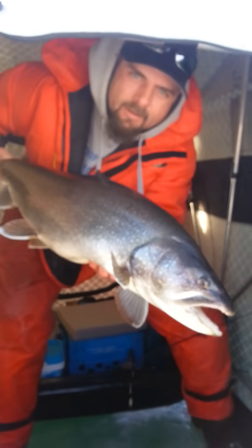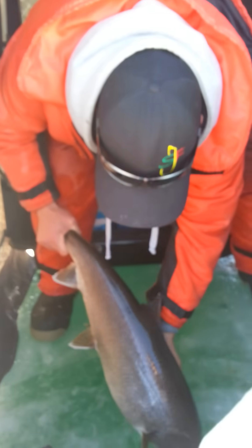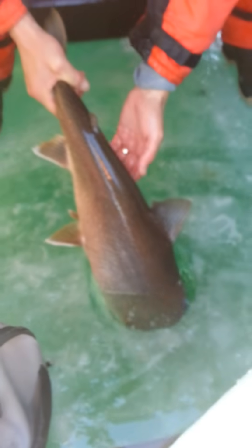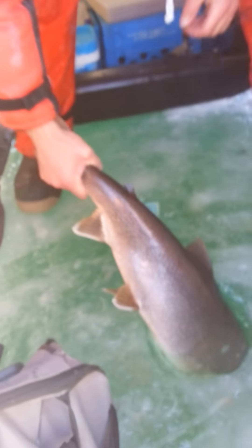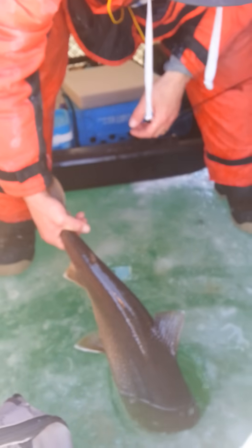Here in Lake Simcoe. Let's get him back down the hole — no sense keeping him out. Look at him, he just fits out of that eight-inch hole. He's an eight-inch hole filler!